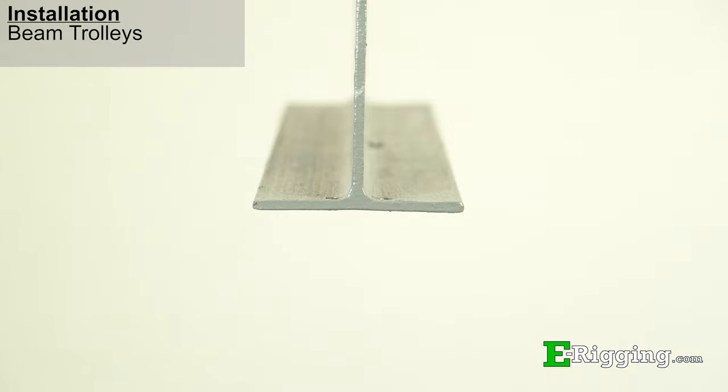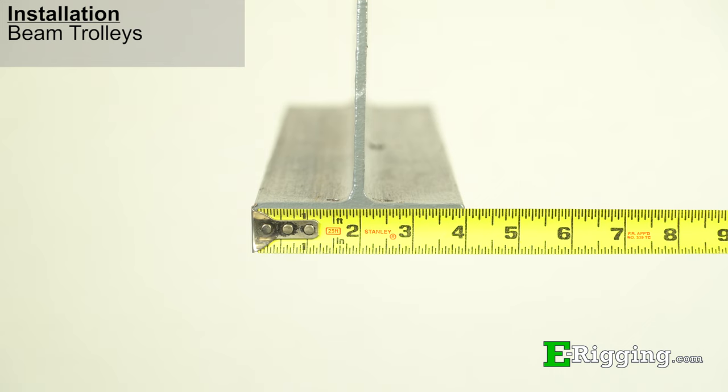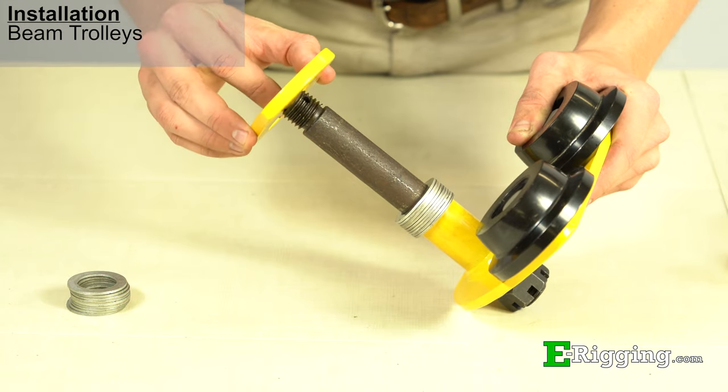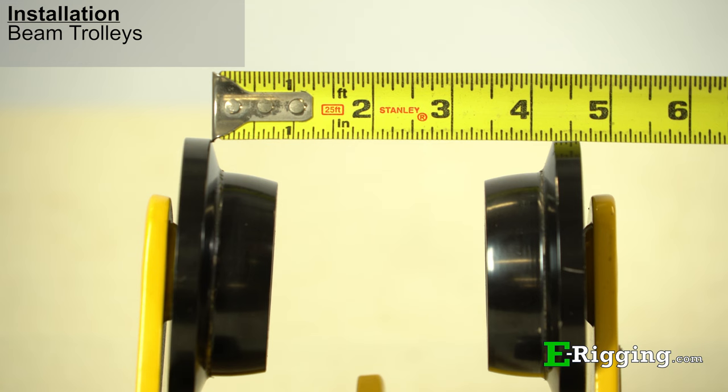To install both plain and geared beam trolleys, first measure the width of the runway beam. Next, assemble the suspension plate and the required number of spacer washers to the hanger pin on the inside of the trolley side plates so that the dimension between the trolley wheel flanges is one quarter inch larger than the beam flange.